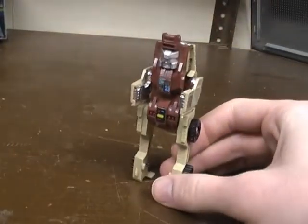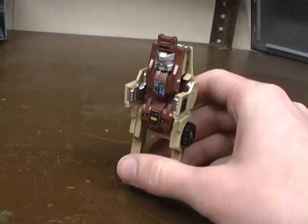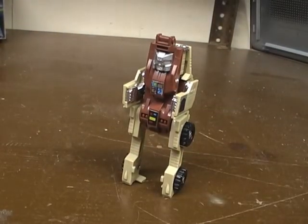So yep, there's Outback. I hope you guys liked this video review, and I will see you guys next time.